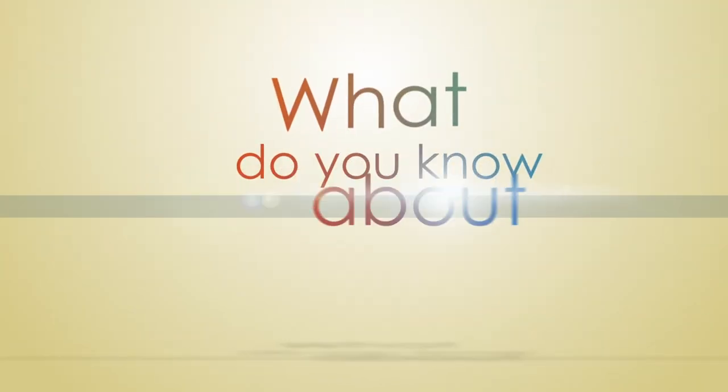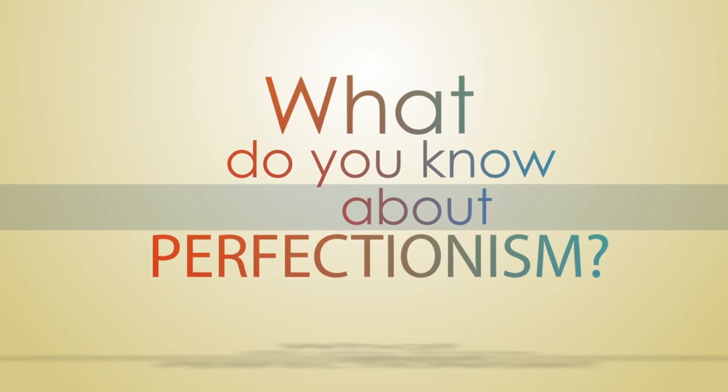Up next we've got Honor Newman, our psychologist, who helps you live life to the fullest. Today we've got a special guest, psychologist and author of Killing the Perfectionist Within, Honor Newman.